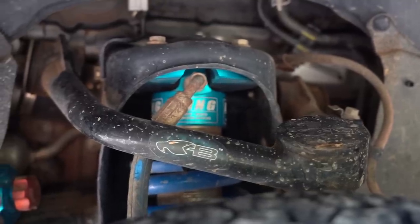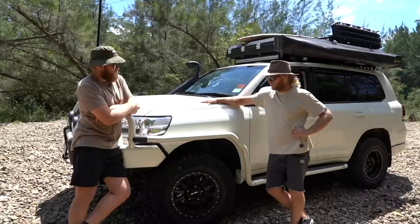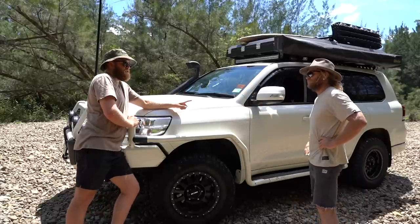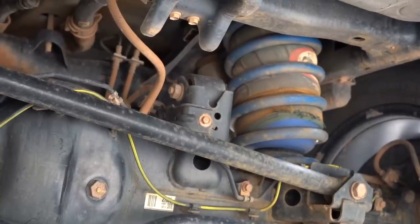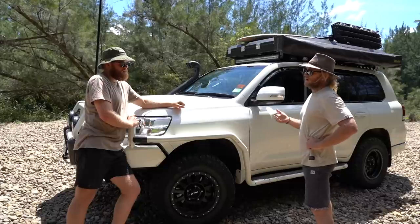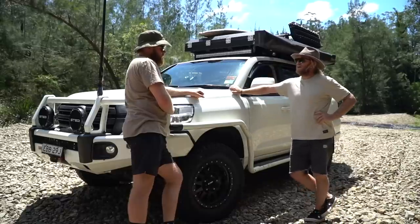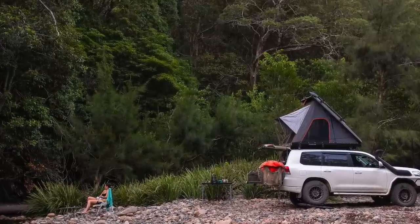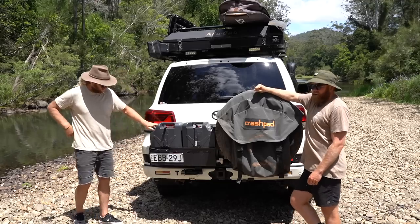Happy you spent that extra money on the good stuff? Definitely worth it — and it's all adjustable still, though I haven't touched it. I've got the Black Orc UCAs up there and they just help with the wheel alignment, keeps it pretty spot-on. Up the back it's all the same — remote reservoir shocks and coils — but I've also got airbag man bags in there, just for when it's fully loaded or towing. When I put all the water, fuel, food, the double stack drawers and the rooftop tent in — it's completely loaded — I put about 15 PSI in the bags and it keeps a really nice ride height and stays really stable on the road.